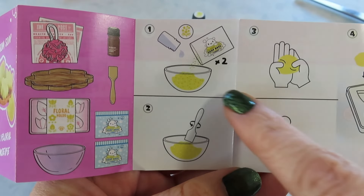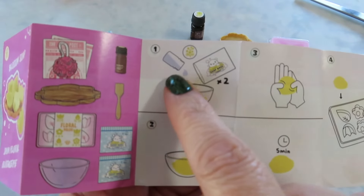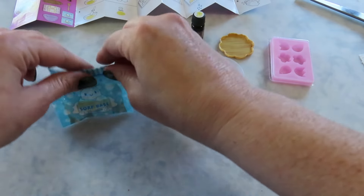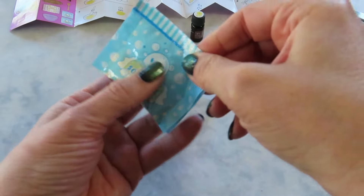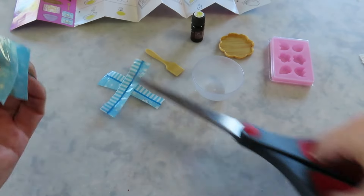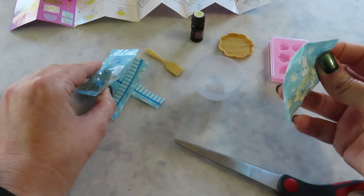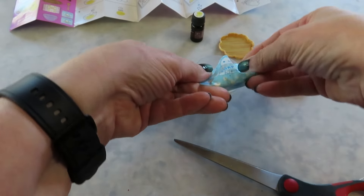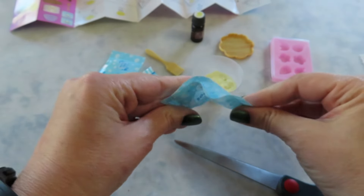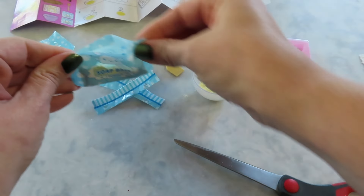Looking closer at the instructions, it does say times two, so we are supposed to dump both of those in there with, I'm assuming, the entire bottle. Maybe I'll mix it a little bit at a time to see how well it's coming together. I think we've used the whole thing before. I should have done one at a time so it doesn't spill everywhere. Just put all of that in there.